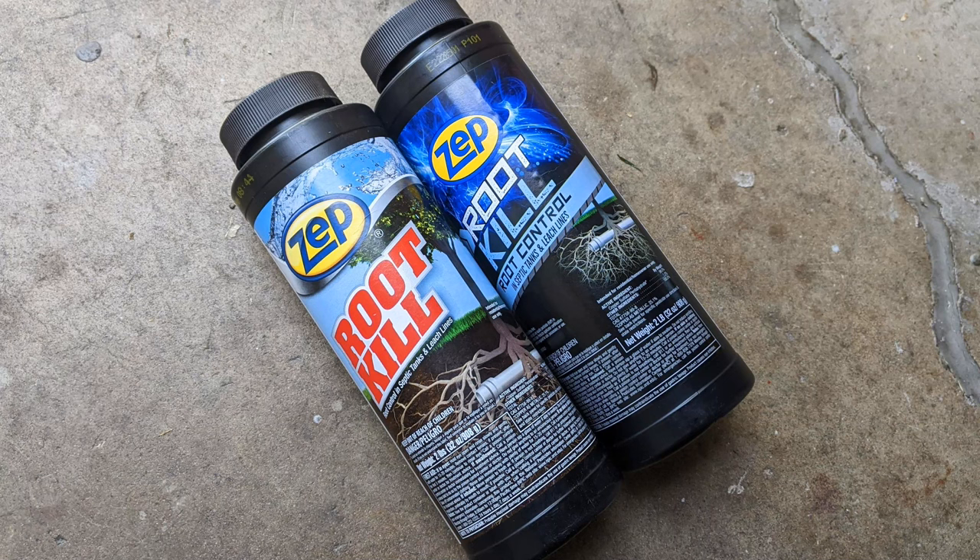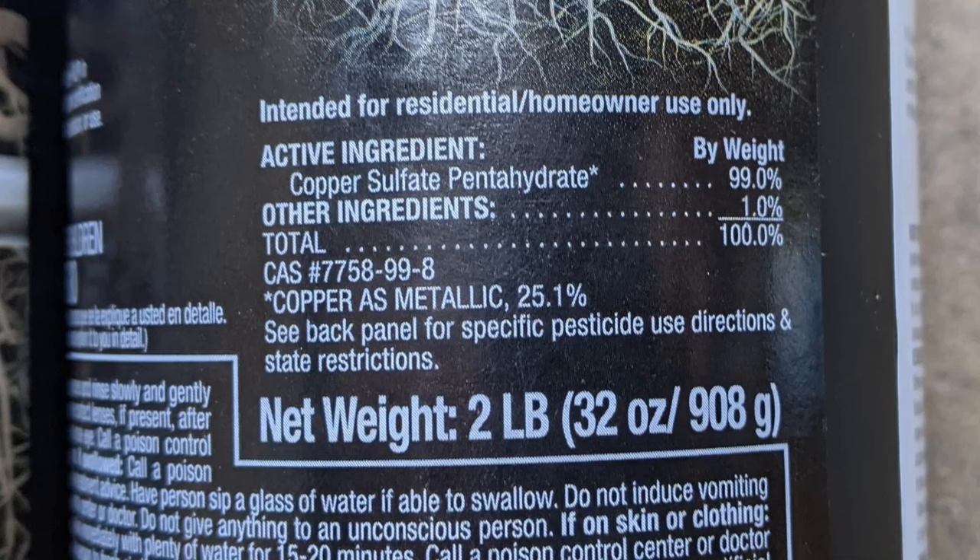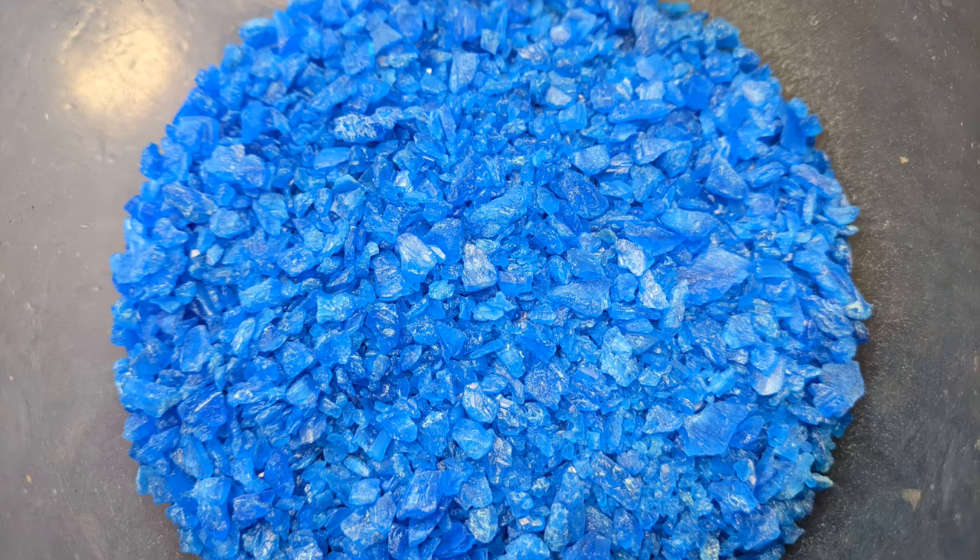A temporary fix is to kill the roots with this product right here. The active ingredient is copper sulfate pentahydrate, and it comes in a crystal form.